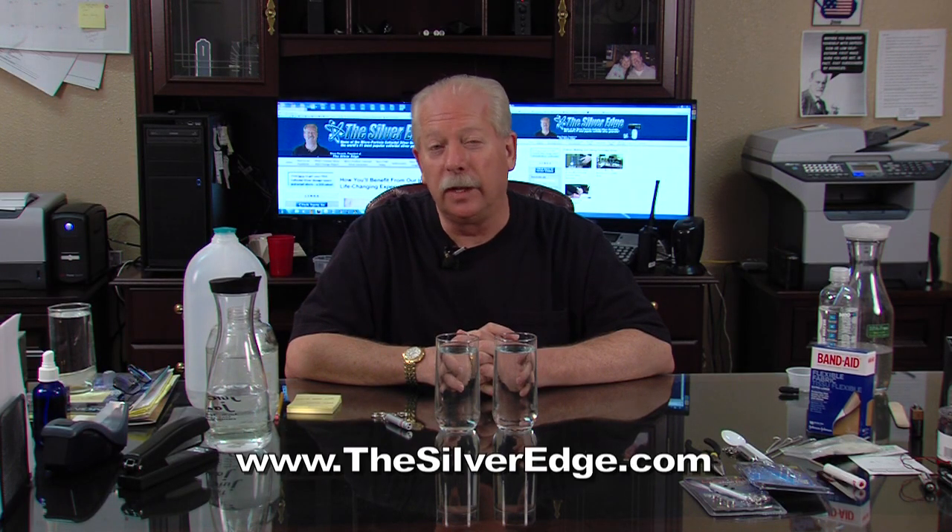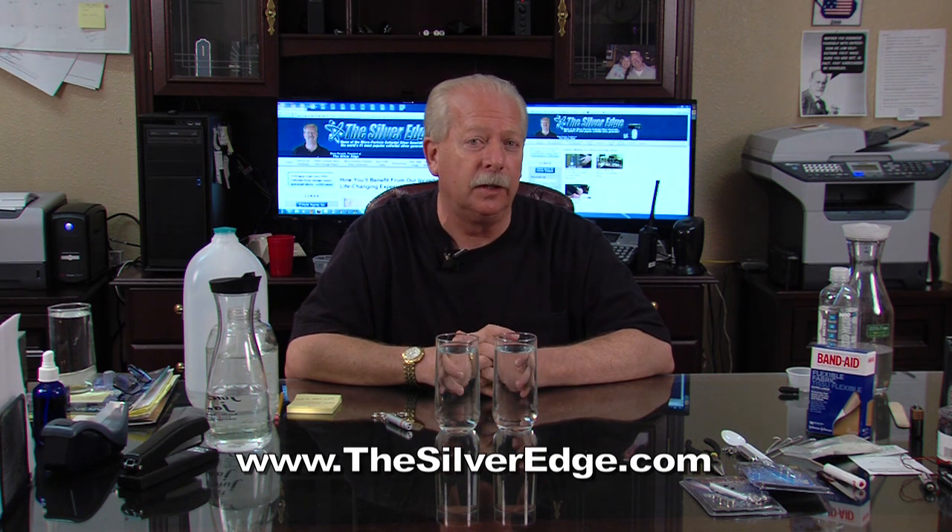Hey, it's Steve Barwick here for thesilveredge.com. One of the most frequently asked questions I get from people who make their own colloidal silver is: how can I tell that there's actually colloidal silver in the solution that I've made? Well, there's a very simple test you can do. It's called the laser light test.